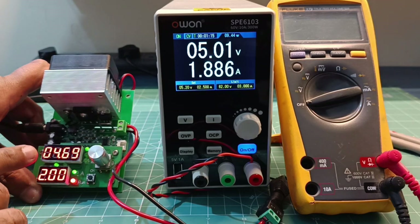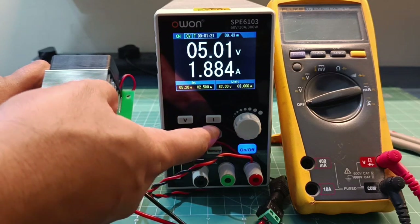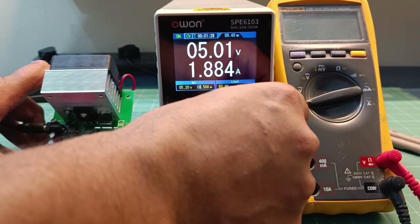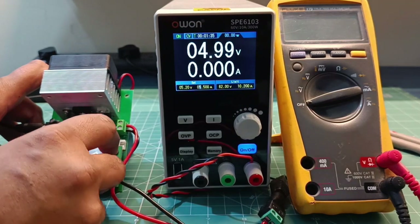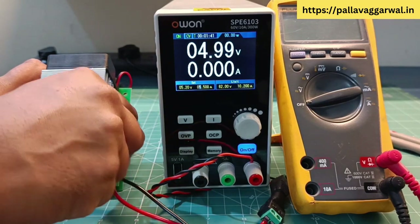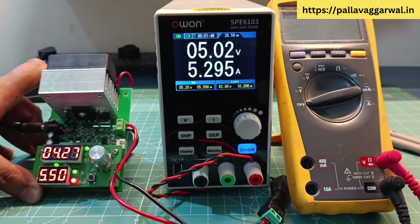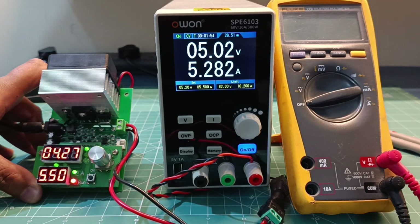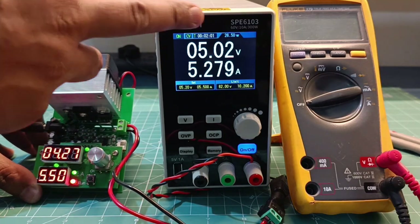This DC load is 60 watts, so let us try to extract more power. I need to increase the over-current protection and change the current setting to 5.5 amperes. At 5 volts, 5.5 ampere setting, after starting the load it is consuming 5.28 amperes at 26.5 watts.